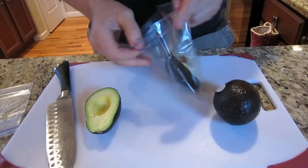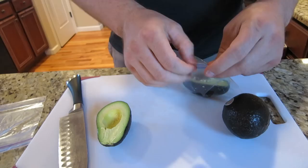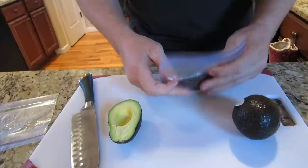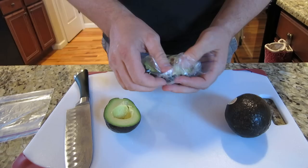Now here comes the solution for storage and keeping it from turning brown — lemon juice. Take a little lemon juice and put it in there. Seal this up and try to get as much air out of there as you can, because what air is going to do is oxidize on the avocado. So you want to get as much air out of the bag as you can, and just kind of move that lemon juice around in there.